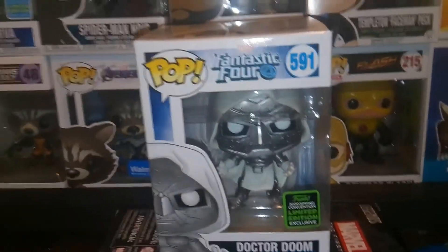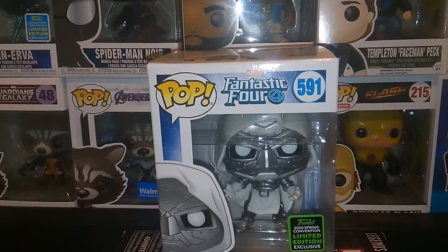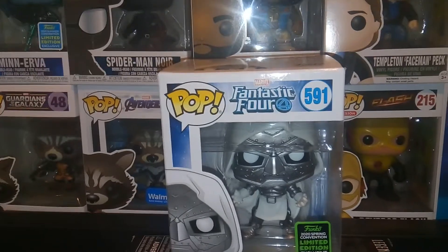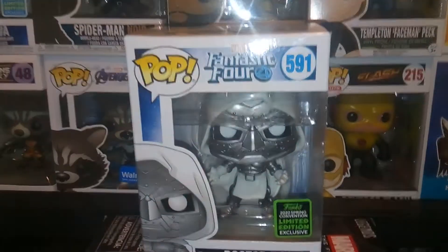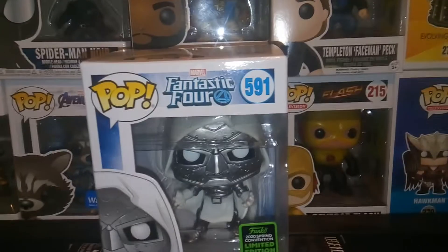Emerald City Comic Con has been pushed back, but the Funko Pops are coming out. I think it was about Tuesday — my Target had a bunch of these, and I didn't pick it up, but I did pick it up yesterday. When I came back, there was only this one left. It's kind of weird, because for a while he didn't look like he was selling, but now he appears to be selling out.